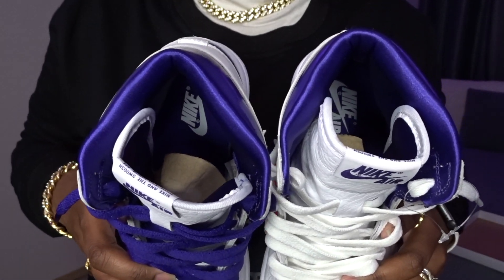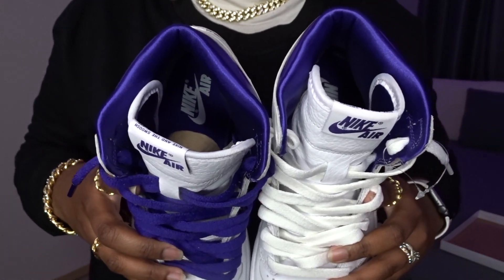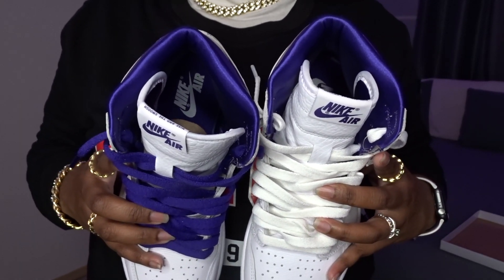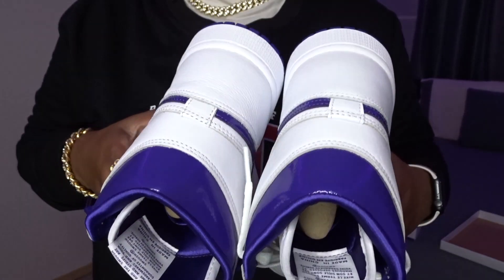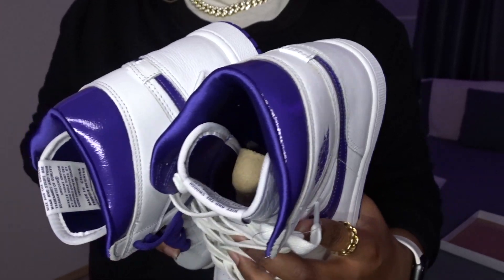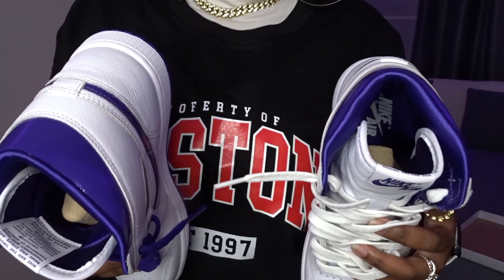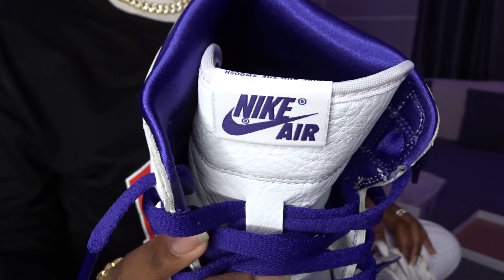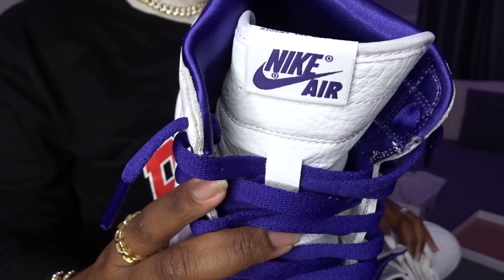Just one more time — as I stated before, the inside of the shoe right in this area is actually a satin material, which is also pretty freaking soft. On the outside of the shoe, it is that same metallic-y purple. So this shoe has a lot of unique touches to it. It seems really plain, but it's still very unique. You have the purple accent on the tongue with the Nike Air and the swoosh.